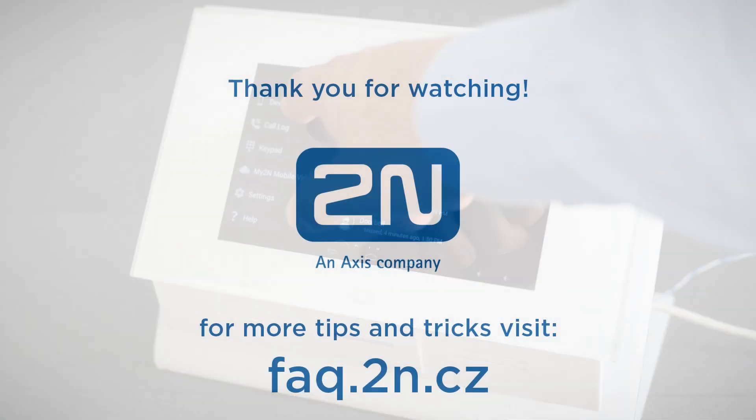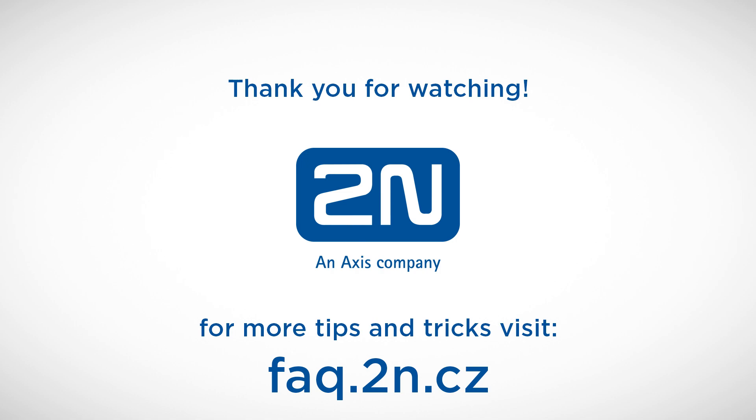Alright, that's it for today. Thanks for watching and I wish you a pleasant experience with 2N products.